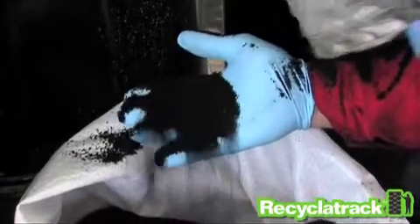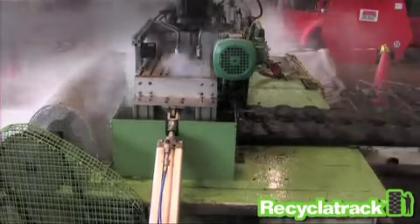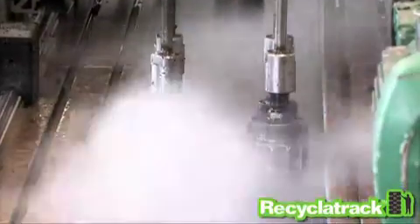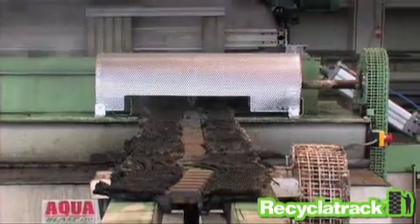Here's how it works. Tracks are fed into the Recycler Track System and scanned by a special array of water jets with a velocity three times the speed of sound. At an astonishing pressure of over 50,000 psi, rubber is stripped from the track as a granulate and the steel is recovered clean, ready for recycling.